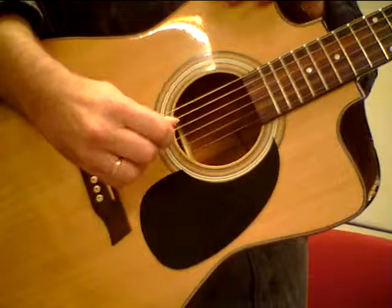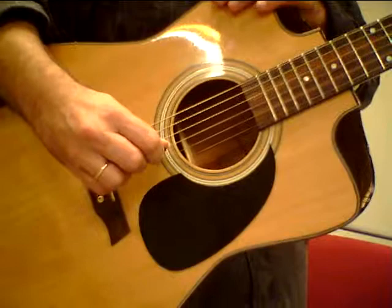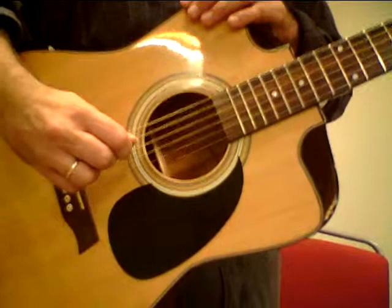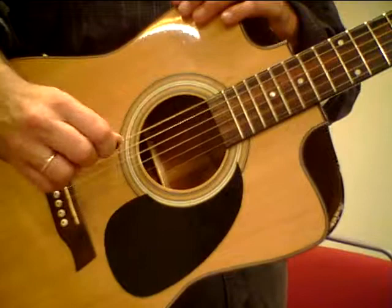Now this is the end of the first cycle. Three, four, five, six, seven, eight — and now four times.